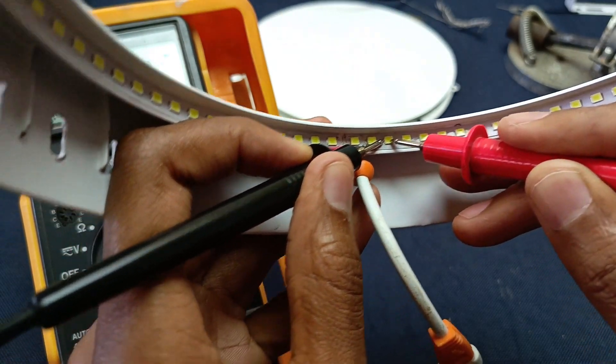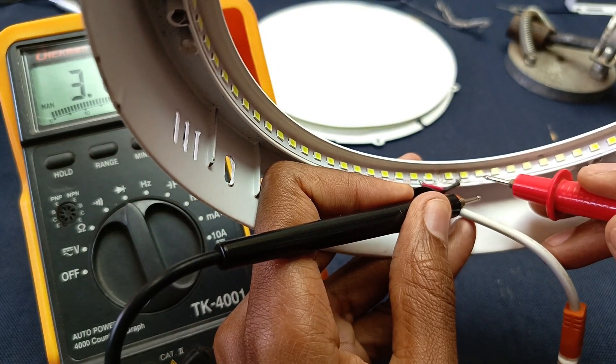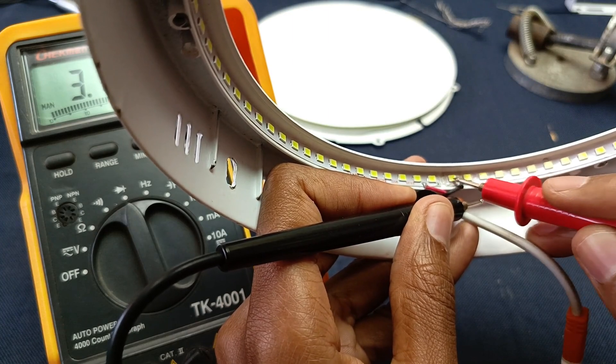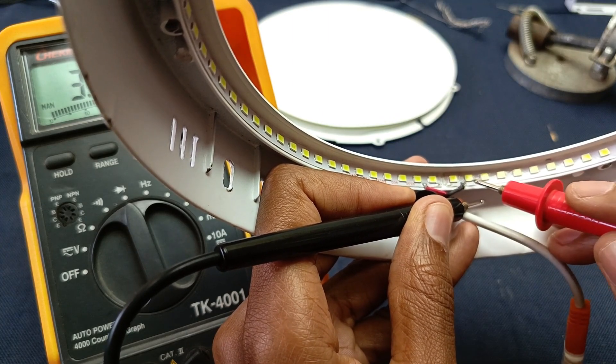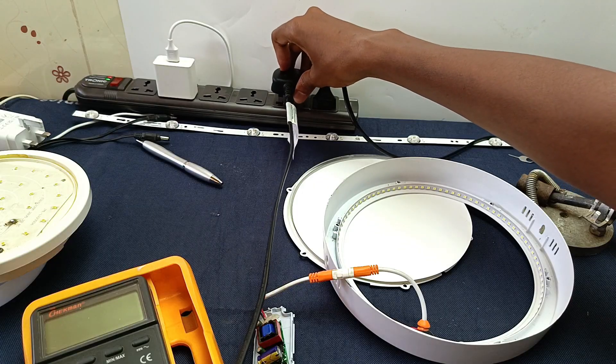What I'm going to do is bypass the last four LEDs — one, two, three, and four — and solder this point over somewhere here. There we go, hope it works.